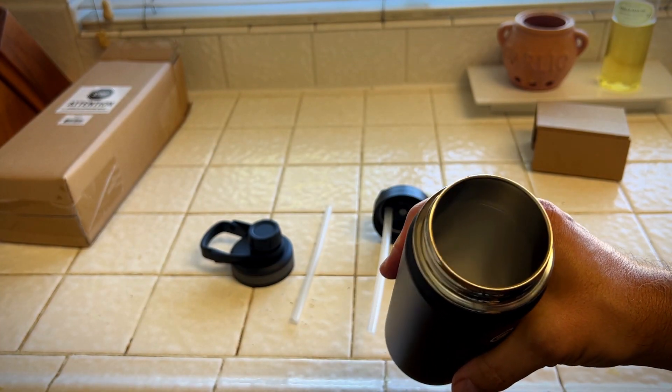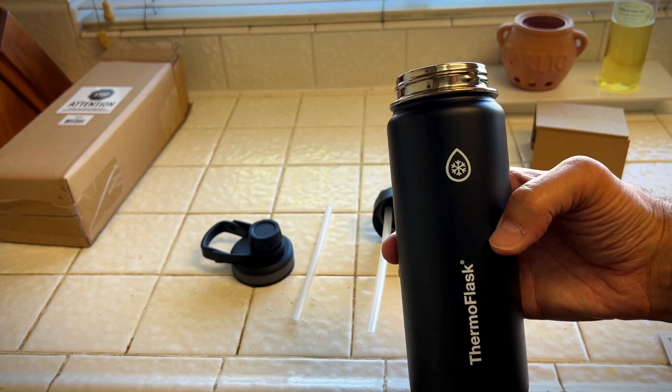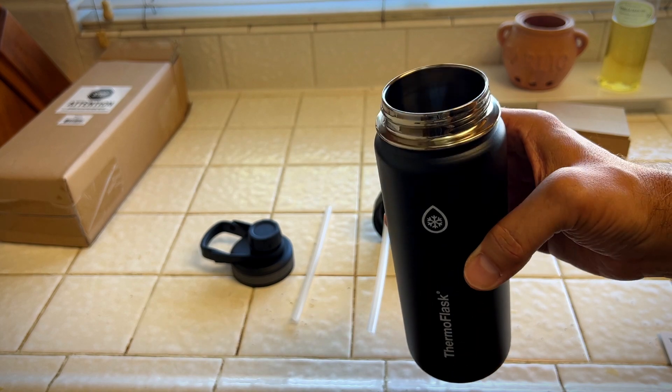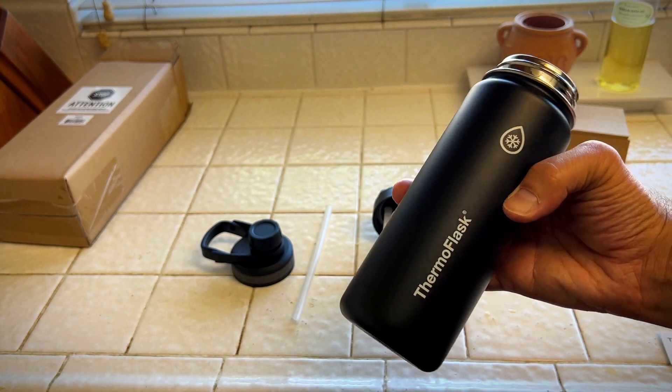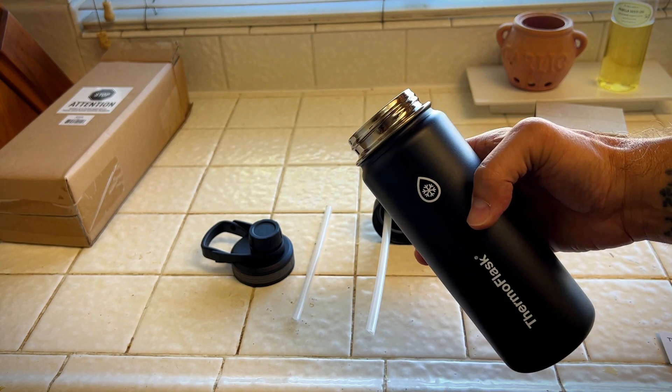I like how big the mouth is, so it'd be easy to put ice in and water or whatever fluids you want. I think this just may replace my other water bottle — it has more options. I really like this, I think you will too. Give me a thumbs up in the lower left hand corner if you think this video was helpful.